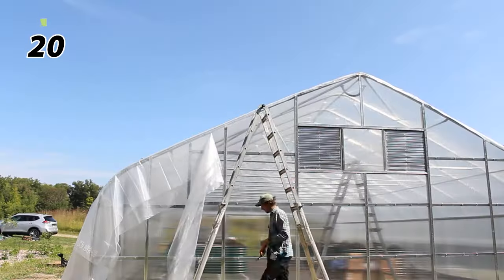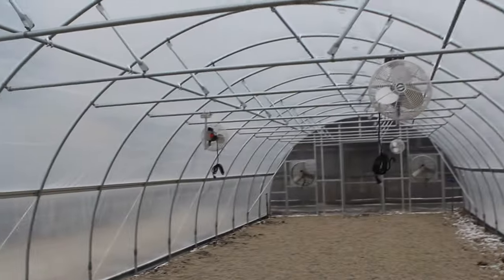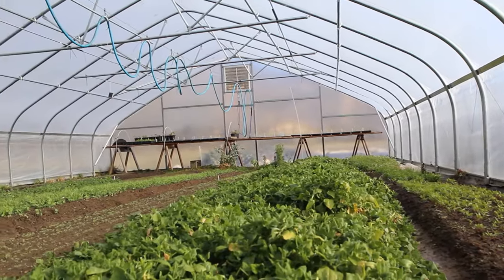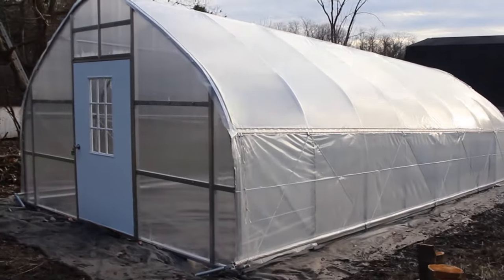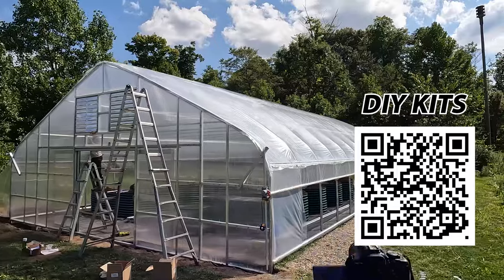After trimming your greenhouse plastic, if you followed this order of operations for your greenhouse, high tunnel, or hoop house build, you're probably ready to get some plants in the ground. If you liked any of the structures shown in this video, there's a link in the description where you can learn more. Thanks for watching!